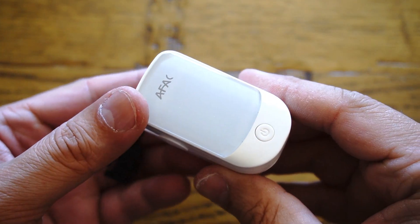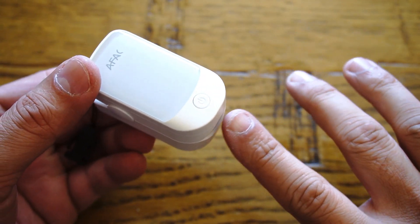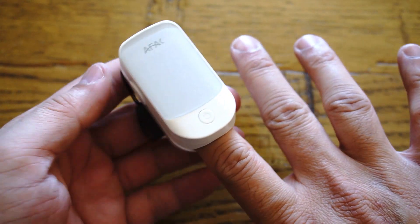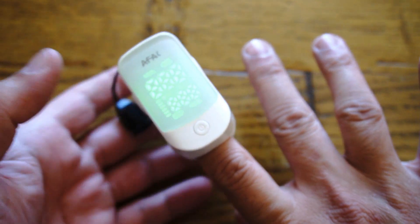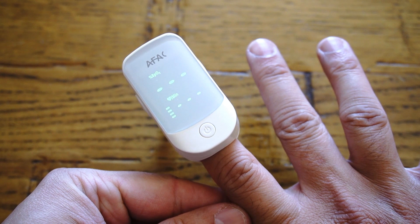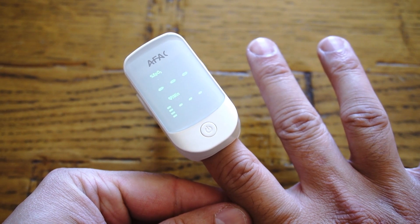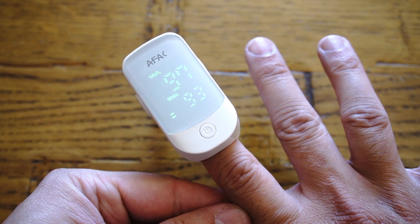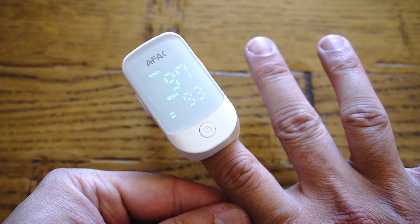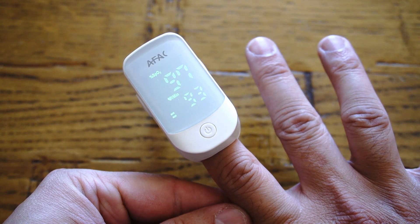This pulse oximeter by AFAC is capable of recording SpO2 oxygen saturation ranging from 0 to 100 percent with a resolution of plus or minus one percent, whereas the pulse rate ranges from 25 to 250 BPM with an accuracy of plus or minus one BPM. That's not bad at all in terms of specifications.